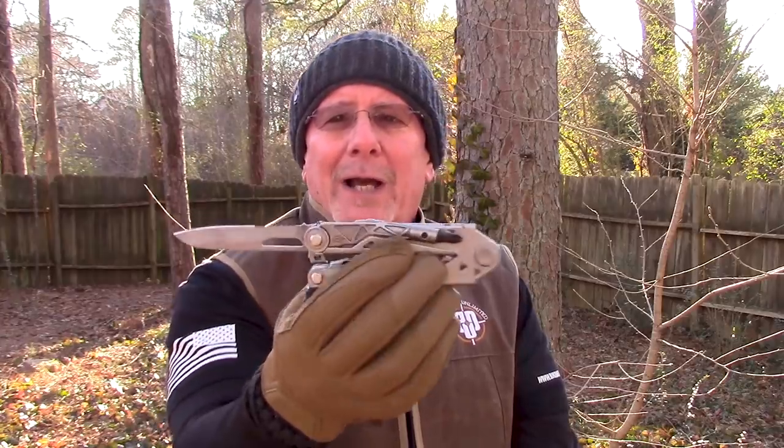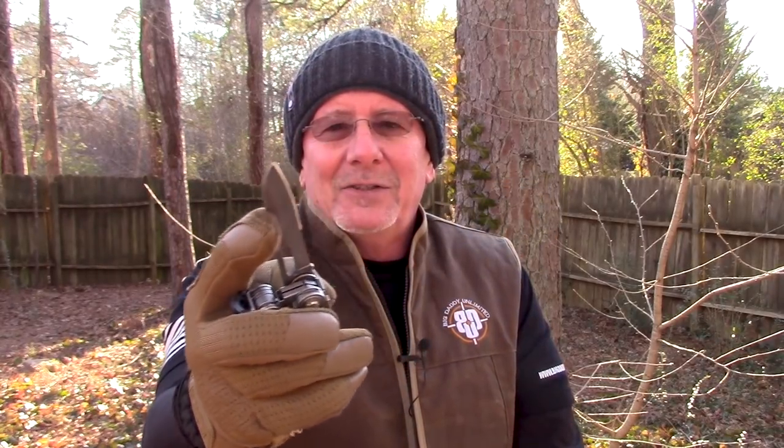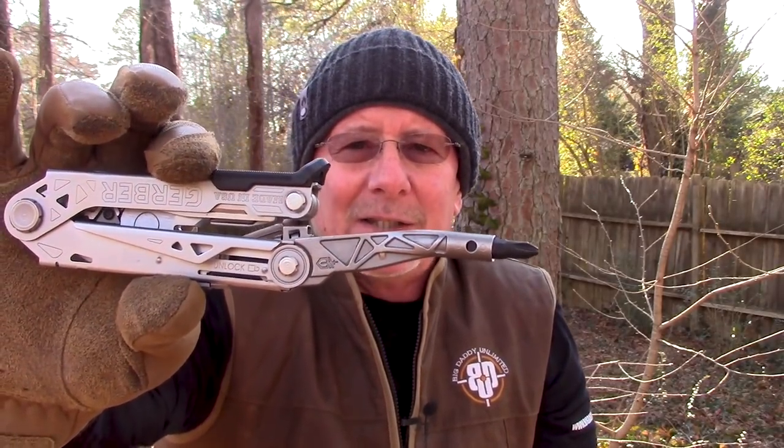The blade is partially serrated, because that seems to be the best all-around combination. I know a lot of people don't like serrations, but I've grown to really like them, and there's enough of a non-serrated portion to get things done. The other really great feature — also one-hand opening — is their center drive bit driver. It's on the left side, which makes it easier with the left hand.